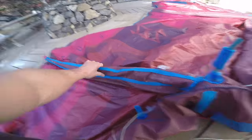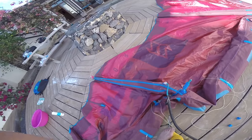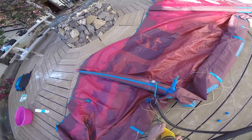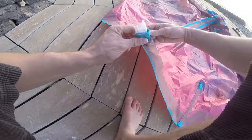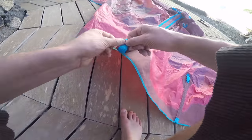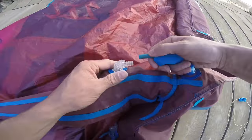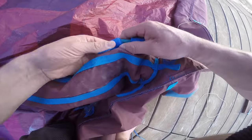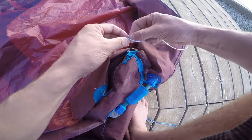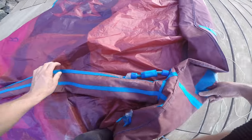Once it's in place, give the whole strut a little rub to make sure everything's in the right place and the talcum powder is doing its job. Then give the strut a little pressure from the pump just to make sure there are no visual twists and it's all sitting correctly. Once you're happy, re-close the end of the strut and seal the velcro that stops the bladder popping back out. Then go ahead and reconnect the one-pump tube and clip on the plastic clips that stop the tube coming off when you're riding. And there you have it — that is how you quickly and easily repair a bladder on one of your North Kites.